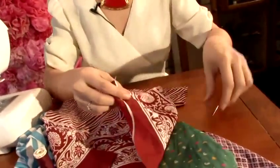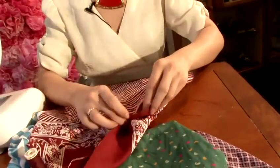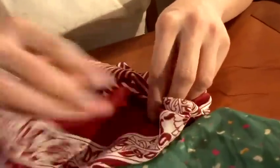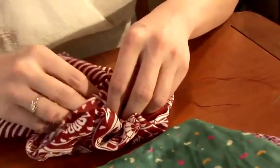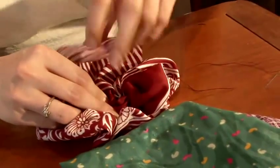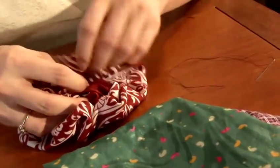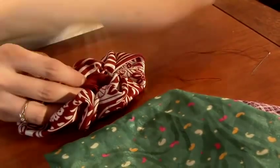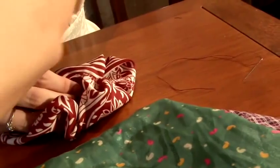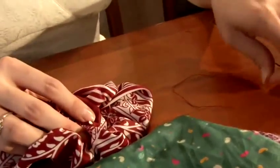Take the scraps of fabric that you've got, with the right side of the fabric facing the table, and just start by gathering your raw edges together. You can just do it really roughly — this is just creating the shape and the size that you want for the brooch. You can use some pins to pin it in place, just roughly, to create a gathered look.